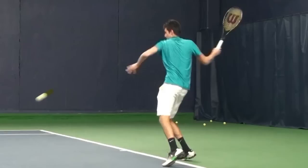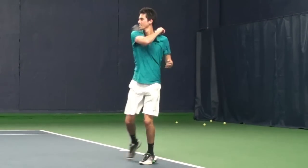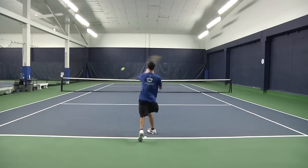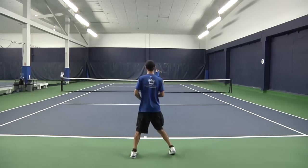I would recommend the Wilson Blade 98S to any intermediate to advanced player. The Wilson Blade 98S is a very well balanced racket. I was able to get a ton of spin as well as power and there was no loss of touch from the regular Blade 98.